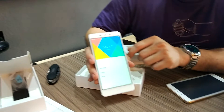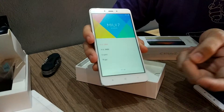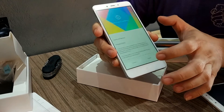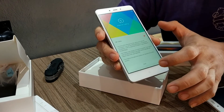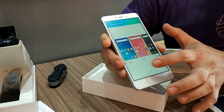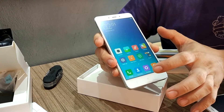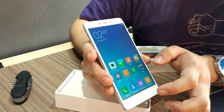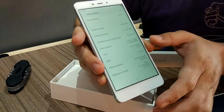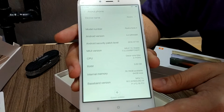It's still running on MIUI 7 — I guess this is MIUI 7.5. Let's set it up first. Taking a look at the settings, it's MIUI 7.5, China stable version.